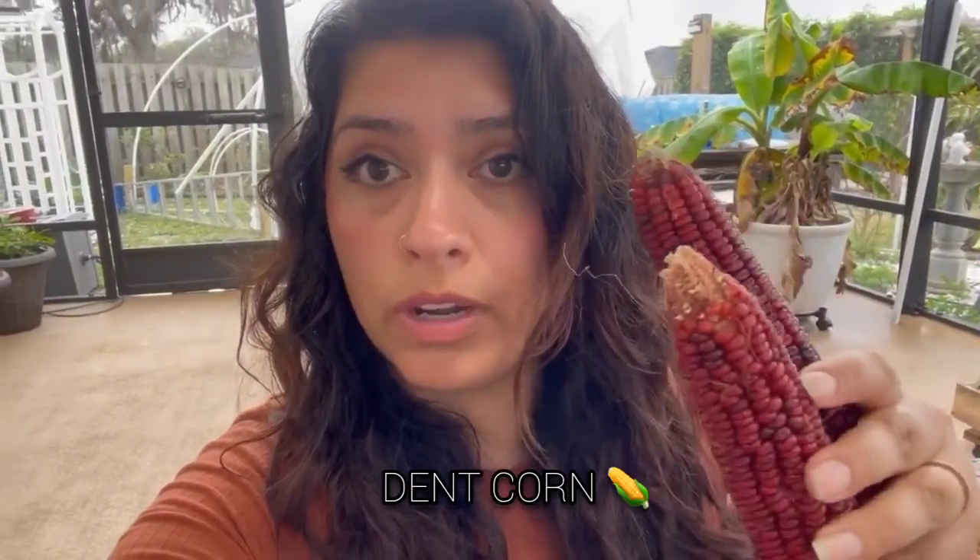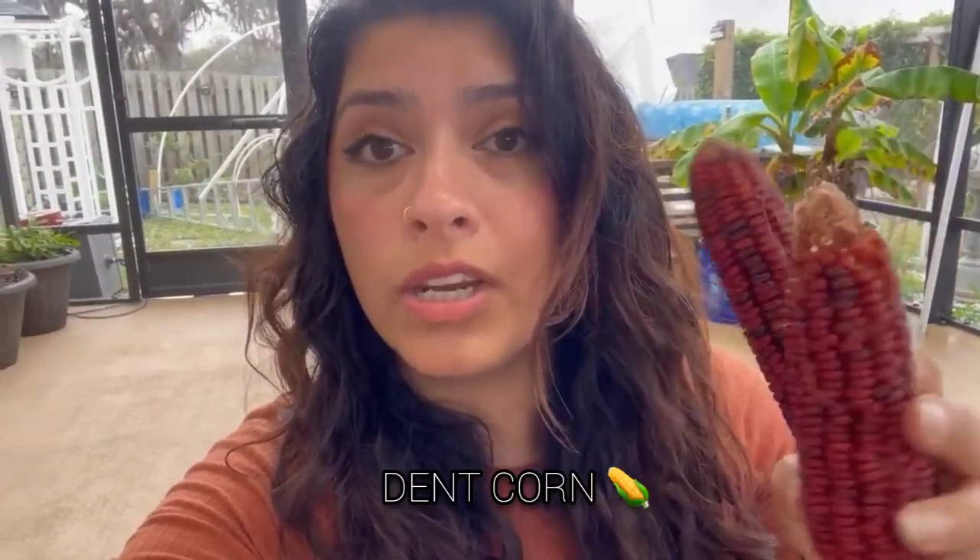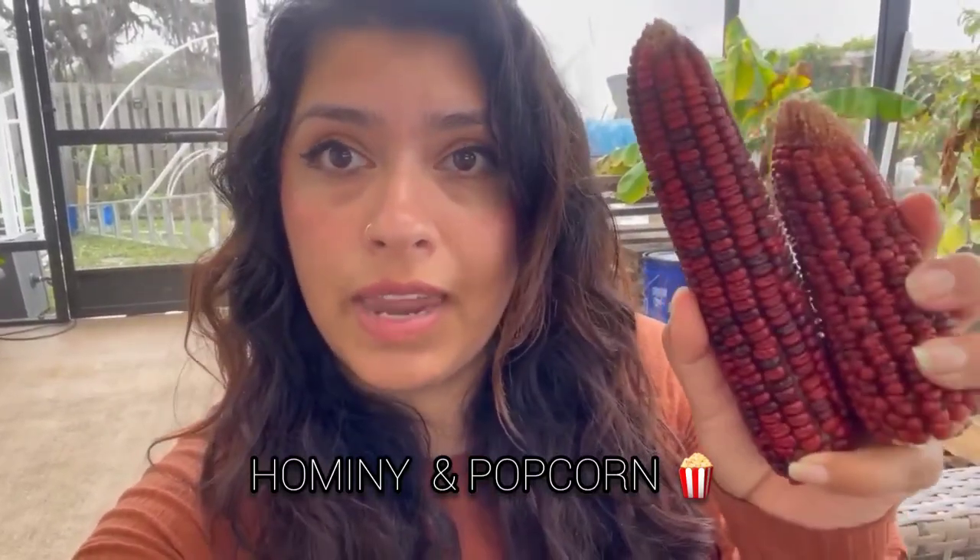Then you have your storage corn - your dense corn - the corns that you're gonna let dry in the husk while you're growing them. Why would you want to grow dense corn? You can grow and make your own masa, your own grits, your own cornmeal, your own feed for your animals.